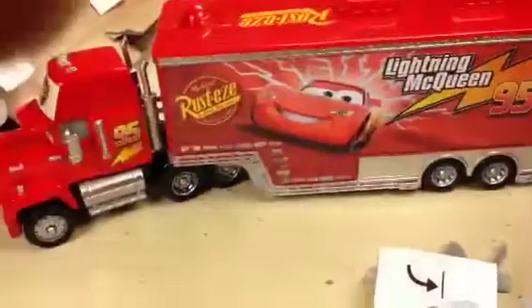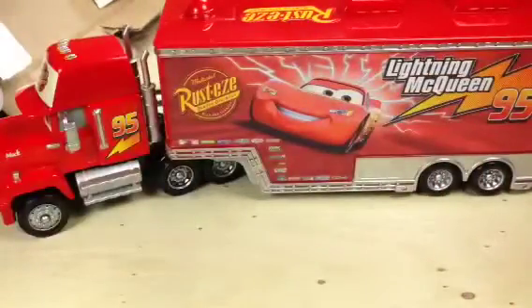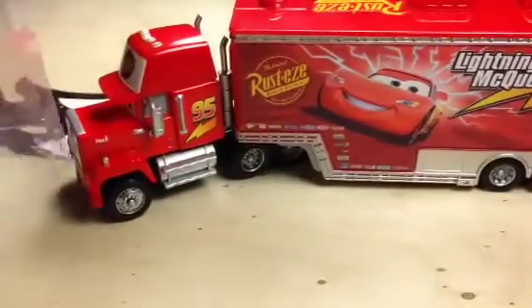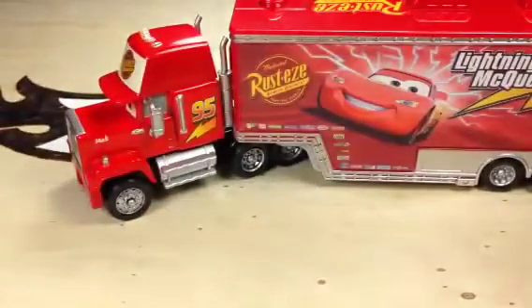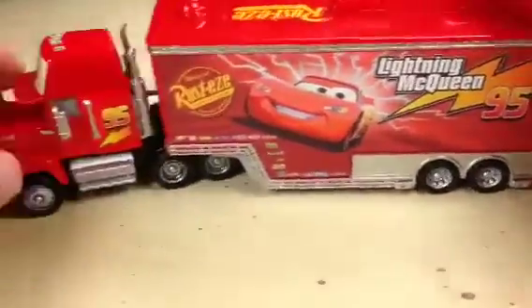Here we go. That's pretty easy to open — took about a minute, judging by the video time. Not bad at all. Seen some of these that are really, really hard to get open and tricky. There you go, out of the package. Wasn't so bad for all you parents that are wondering if it's going to be another day-long project like some of these things are. But it rolls pretty nicely.